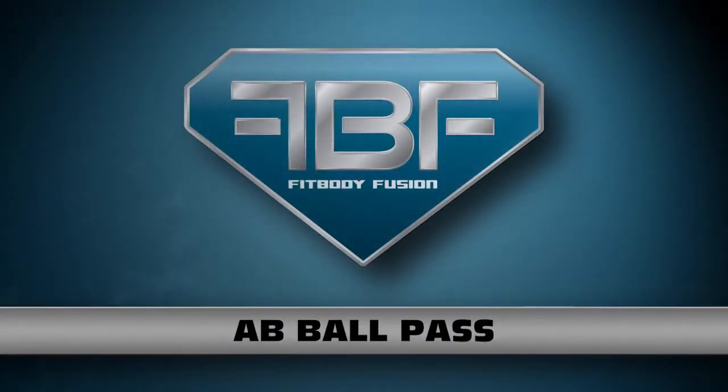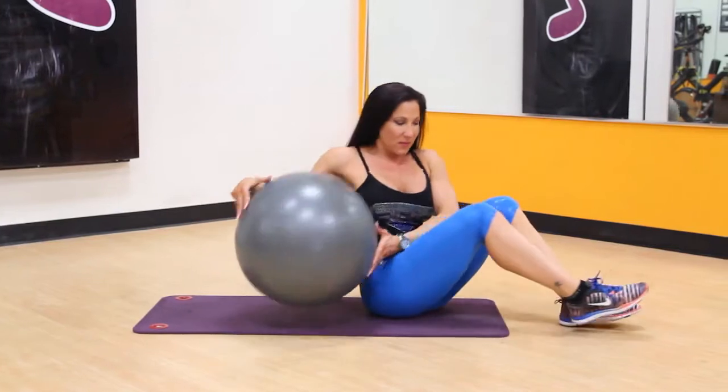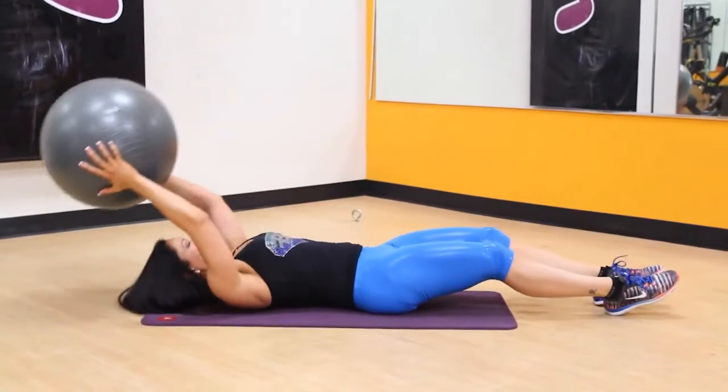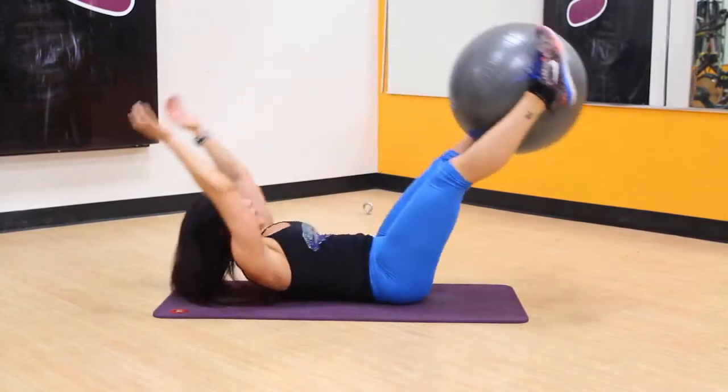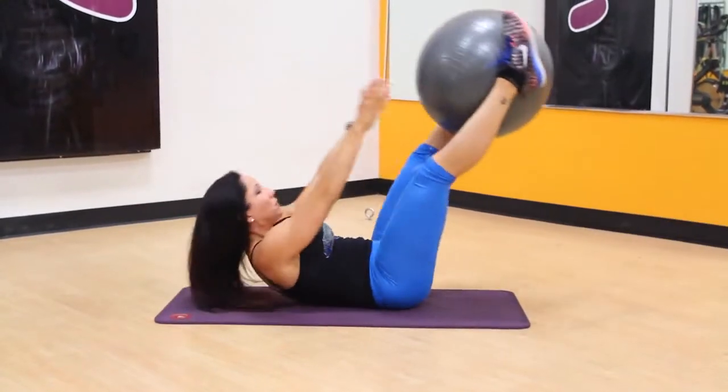Ab Ball Pass. To properly perform an ab ball pass, lie face up on the floor holding a stability ball overhead with both hands. Your legs together and extended straight, hovering over the floor.